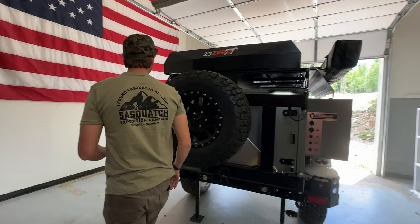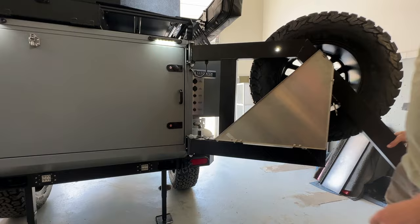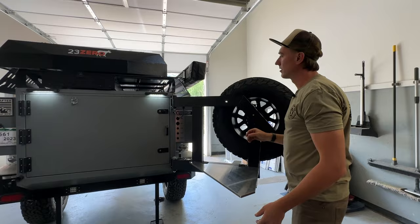We have lights to illuminate the kitchen as well. The spare tire rack has an oversized locking draw latch built into it to keep it secure while traveling, as well as a locking pin. There are different pin settings that let you lock the door open to various positions. You also have a fold-down stainless steel prep table for use while cooking, and that locks up into place and stays secure while traveling.